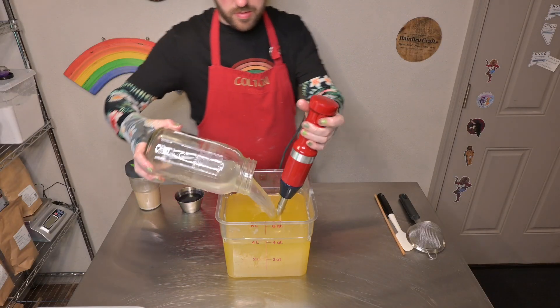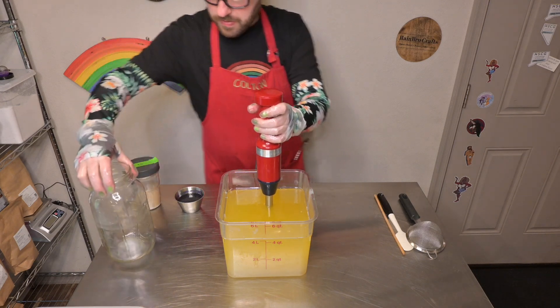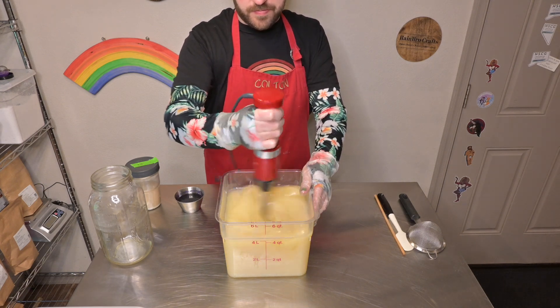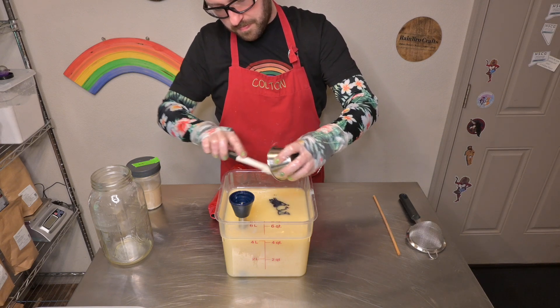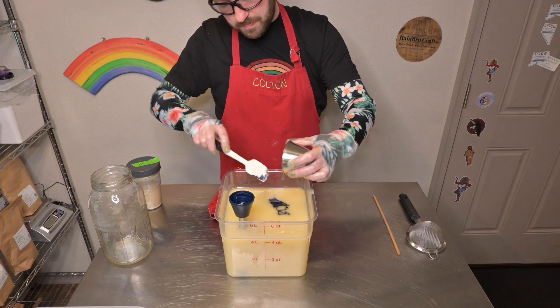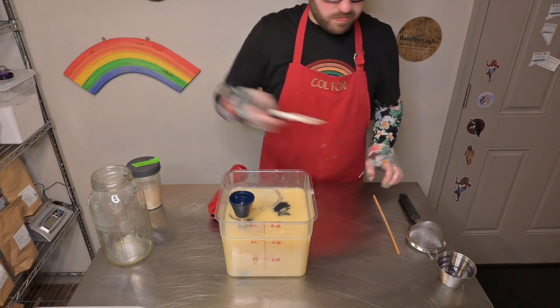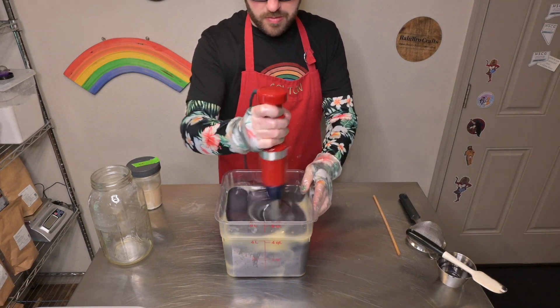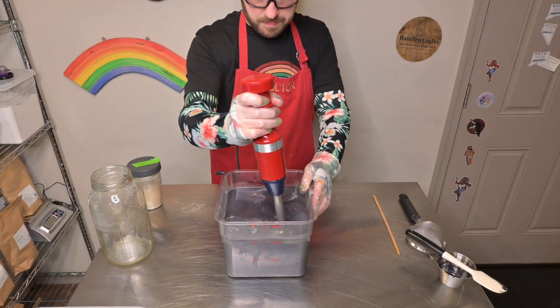Let's get this Mistress of the Dark soap making started. Just like all of our other soaps, spooky or otherwise, we will start by adding our lye water and our sodium lactate to our plant-based oil blend — that blend is down in the description box below. We will be adding some black pearl mica, which is one of my most favorite dark purple micas. Whenever I want a black colored soap but don't want to use activated charcoal, this is the one I reach for because of how well it makes a really deep dark colored soap.